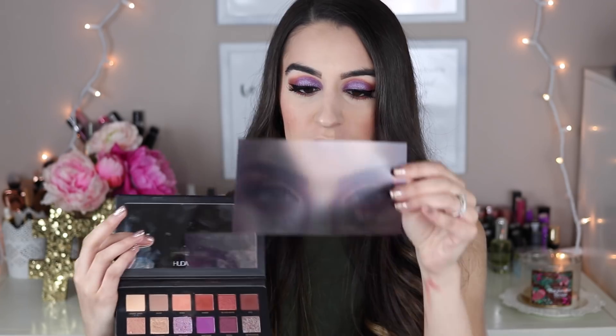Inside, it comes with this little eye insert from Huda Beauty, and I'm just wondering how much did they pay for this per eyeshadow palette? Because if this cost a lot to put in, I would have honestly gotten rid of it — you already have her eyes on the outside of the palette. It's like a thick plastic, so it probably costs them a decent amount. I would have said ditch this to lower the price, if it did lower the price — but that's just me.